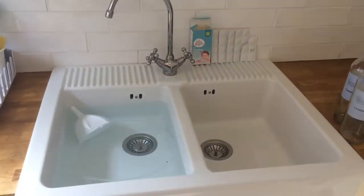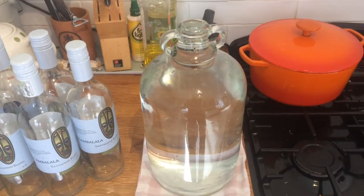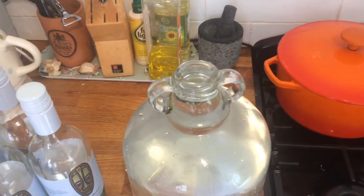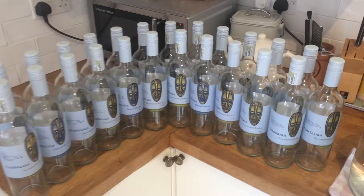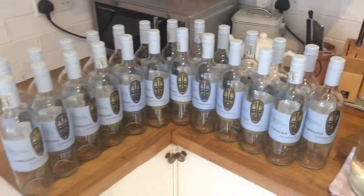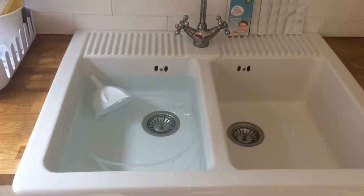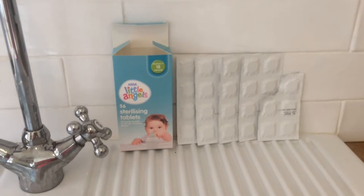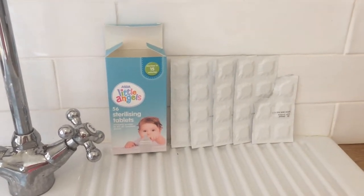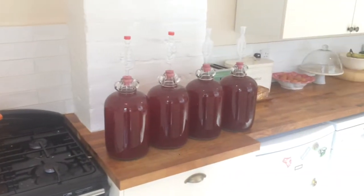The first stage in bottling is sterilizing all your equipment. I've got a clean demi-john with a sterilizing tablet in it, filled to the top with water. I'm using around six bottles for every gallon of wine, putting water into each bottle to the very top with half a sterilizing tablet in each. The caps, funnel, and siphoning tube go in the sink too. The sterilizing tablets I use are from Asda, 75p for a box, but you can also use Campden tablets, which is the more recognized name.